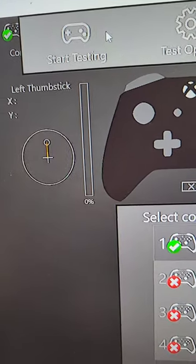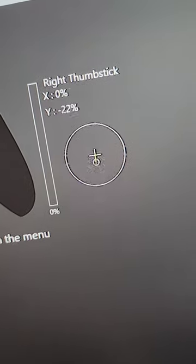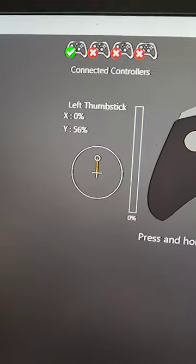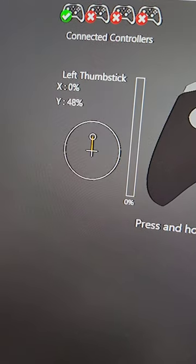Then click Start Testing, select the controller you're after. On the right joystick, no dramas — everything pops back to the middle. But on the left hand side, you can see we've got stick drift on this one, and it seems to stay there after we let go of it.